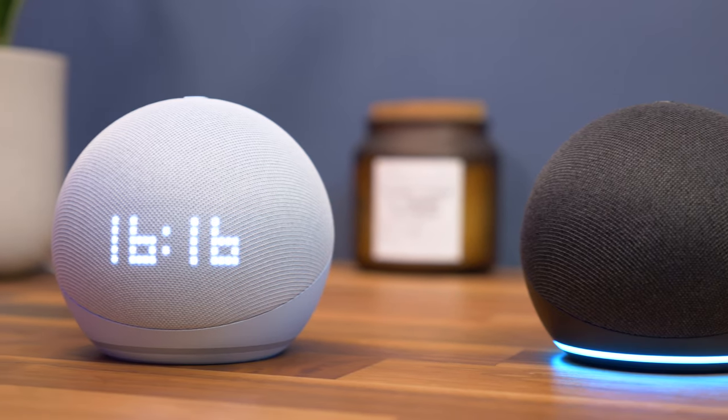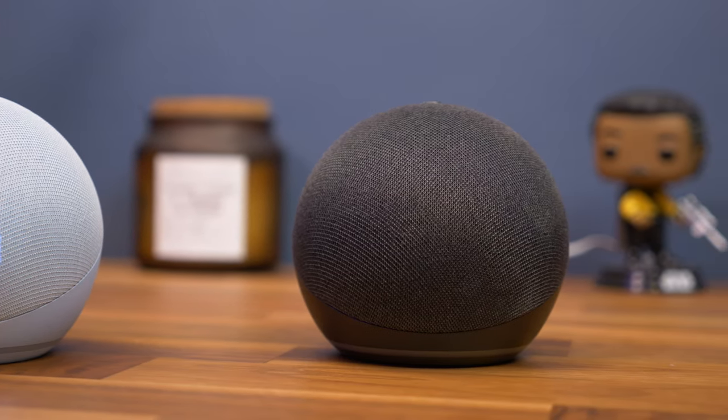So there you have it, a great feature you can enable on your Echo speakers to get the most out of them. If you found this video useful please do leave a thumbs up, subscribe and tap the notification bell to make sure you don't miss any more, and I'll see you again in the next one. Bye for now.